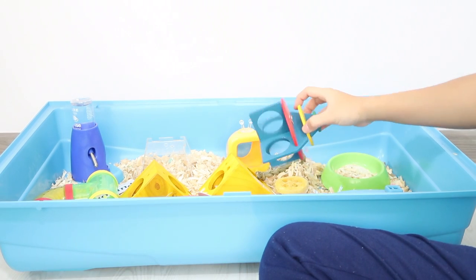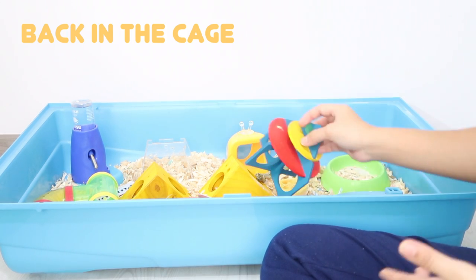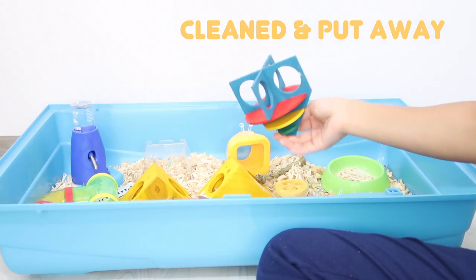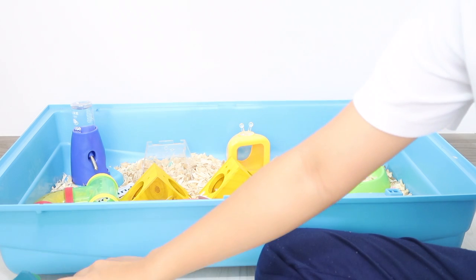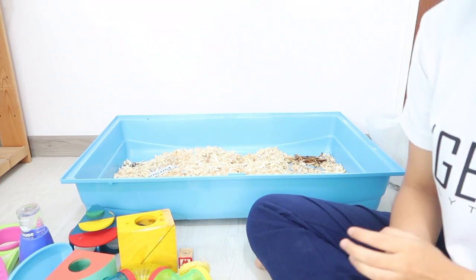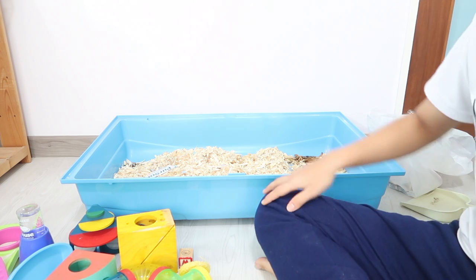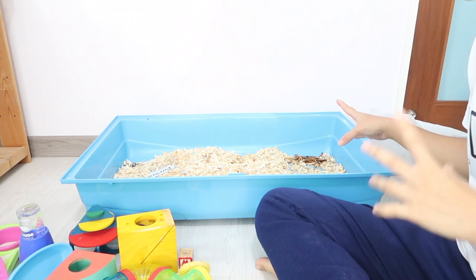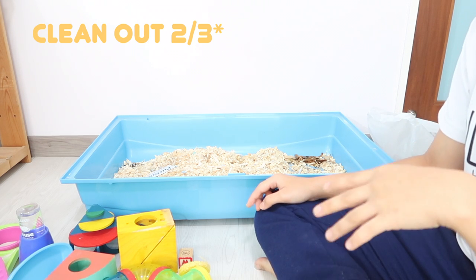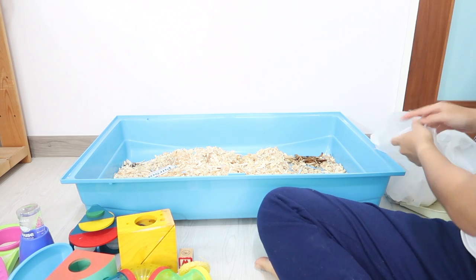I'm gonna set aside the toys into two piles: one is for toys that will go back in the cage, and the other is for toys to be cleaned. I'm separating them right now. This pile is going back in the cage, and I'm gonna clean about three quarters of the toys and put one quarter back in later.